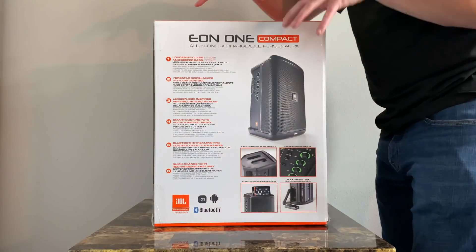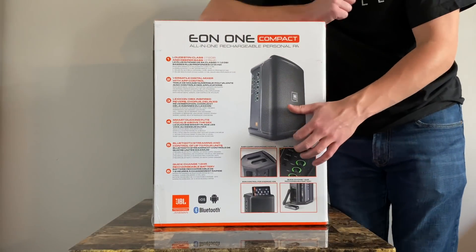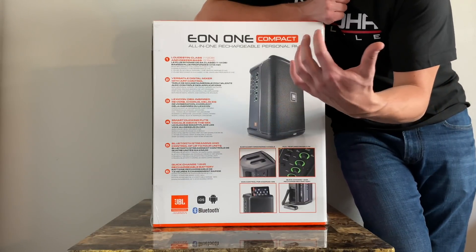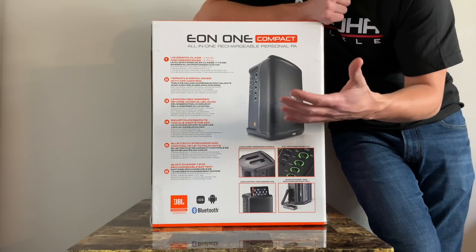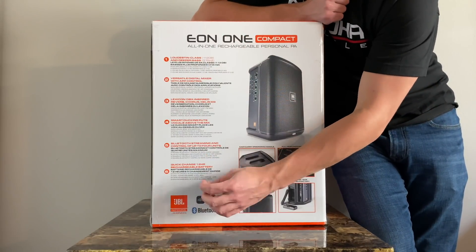Let's go over the unboxing of the JBL EON-1 Compact PA System. I've already opened this up for many performances and for home use, and I've loved it. I put it back in the box with the same wrapping and everything, just so you know what it looks like when you open it up for the first time. There are some features listed here I want to go over really quick.